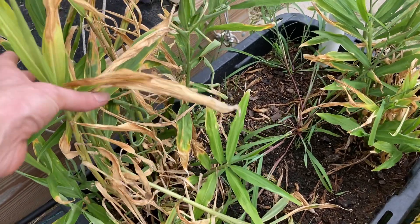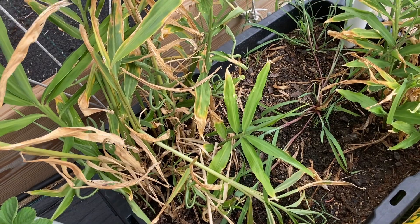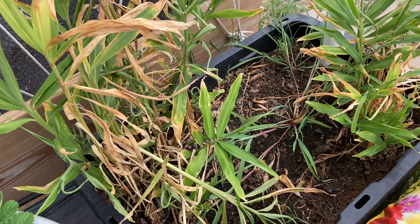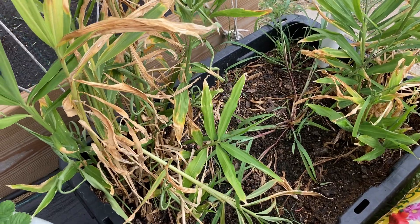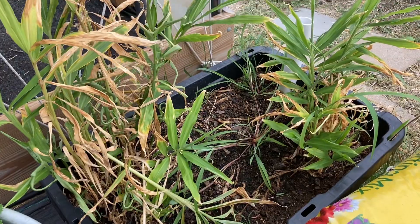We haven't discussed my ginger in a while — it's doing really well. I pulled up one of the rhizomes and it looks really good. I've got it curing; it needs to go ahead and get its hard skin. I'm very pleased with the ginger — you can never have too much ginger!